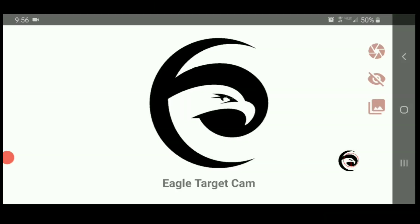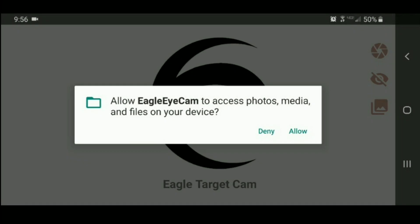Next, open up the Eagle Target Cam app. It'll go into landscape mode, and when you open up the app you'll see something that asks for photos and media file access. Click allow. This feature is to allow the app to actually take snapshots and save them to your device.